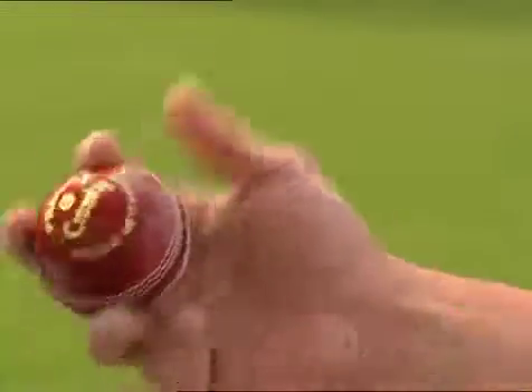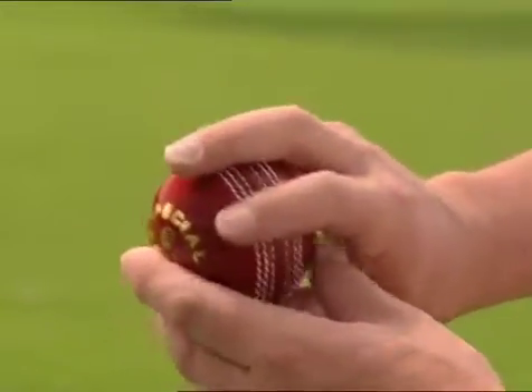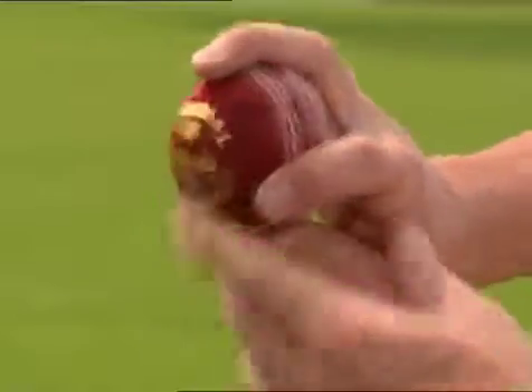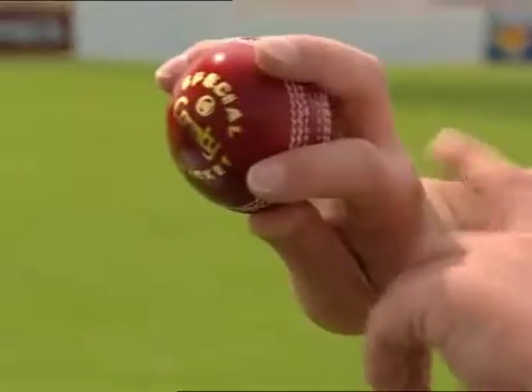The second delivery is the top spinner, sometimes called the over spinner. It's delivered with exactly the same grip — comfortable with the seam; mine's probably a little bit too close but that's just what works for me, whatever works for you. Sometimes a wider grip is okay as well. But instead of spinning the ball with your third finger from right to left, the ball will go straight on and bounce. So it's important when bowling this delivery — instead of the back of your hand facing yourself, the back of the hand now will face the batsman, so the ball will come straight over like that. The follow through is all important — you want to go straight over like that.